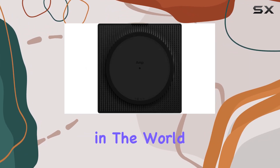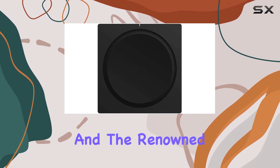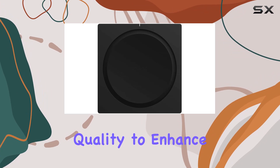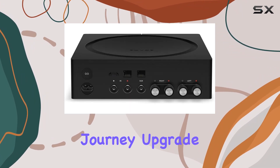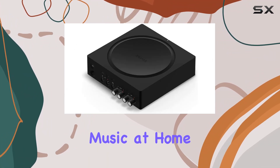In conclusion, the Sonos wireless amplifier with its 125 watts of power is a standout performer in the world of amplified streaming music systems. It combines style, functionality, and the renowned Sonos audio quality to enhance your music listening journey. Upgrade your audio setup with this powerful amplifier and elevate the way you experience music at home.